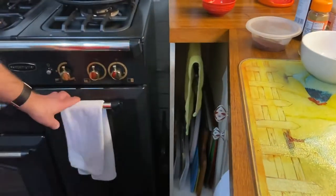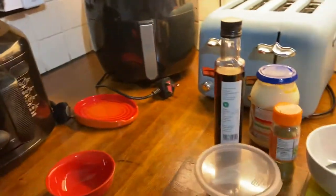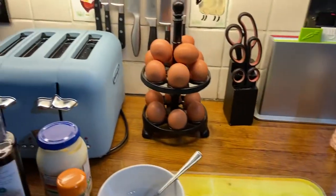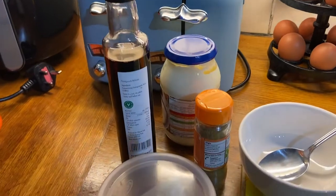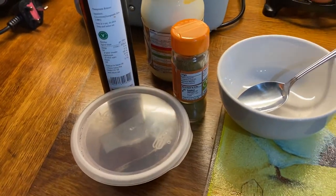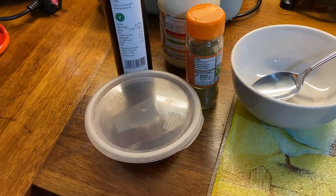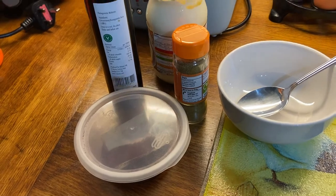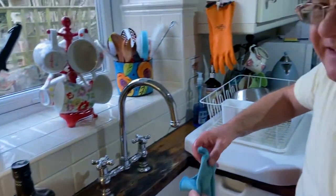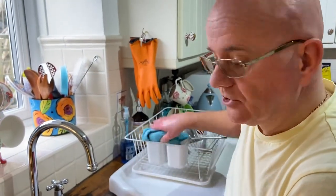Done and dusted. Now I'm going to do the dressing. As you can see, we've got mayonnaise, some cumin, some pomegranate syrup, and some sumac. Sumac is the Middle Eastern spice that is very citric, so it gives it that really Middle Eastern flavor.